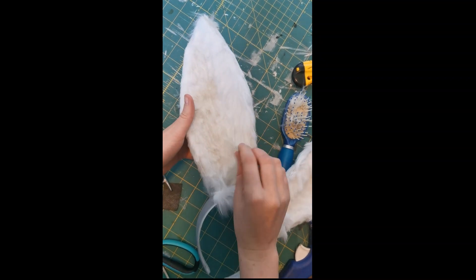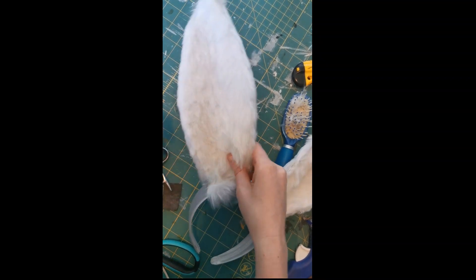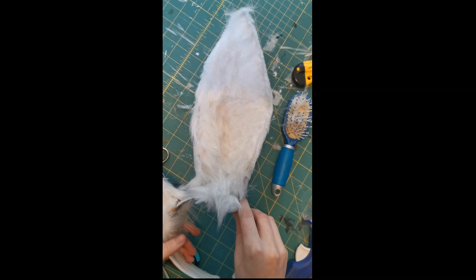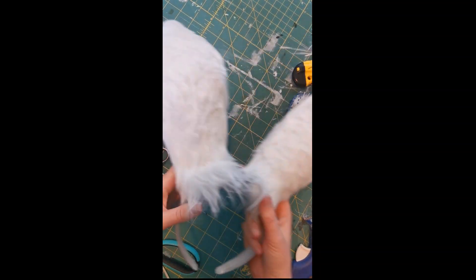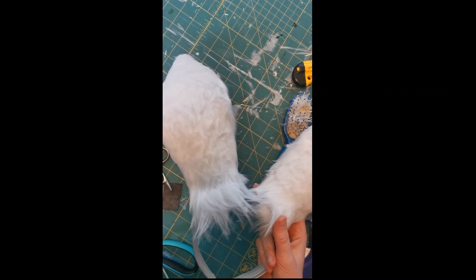You can also see I've left longer tufts at the bottom near the headband to help cover that headband. If you're doing any other animal, I would recommend looking up realistic animal ears to give you a better idea of where you should have these longer and shorter tufts.